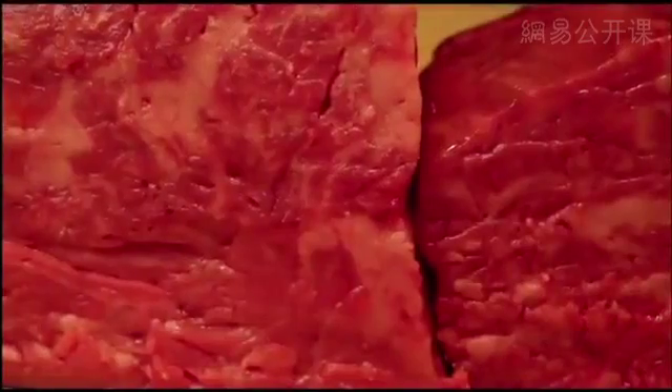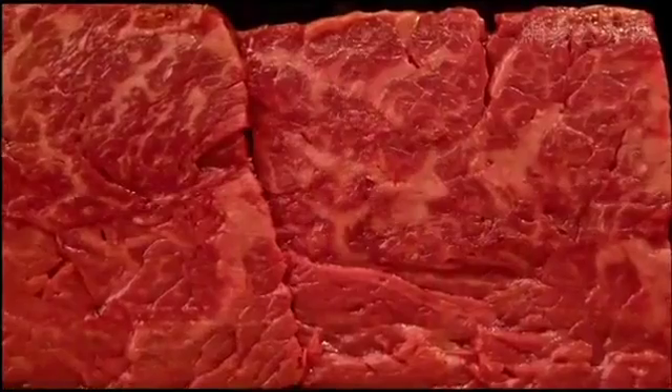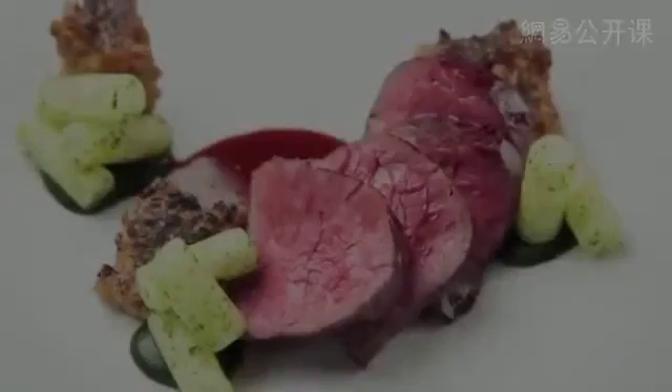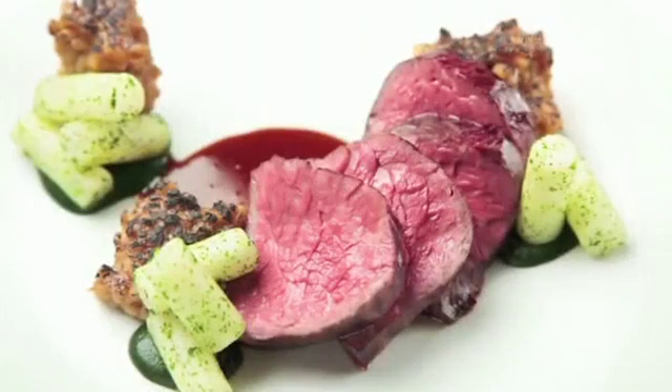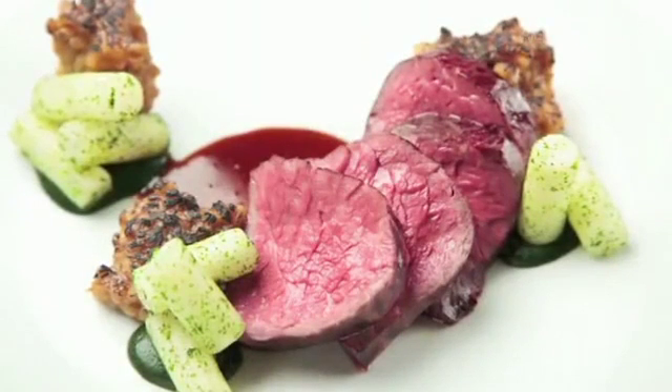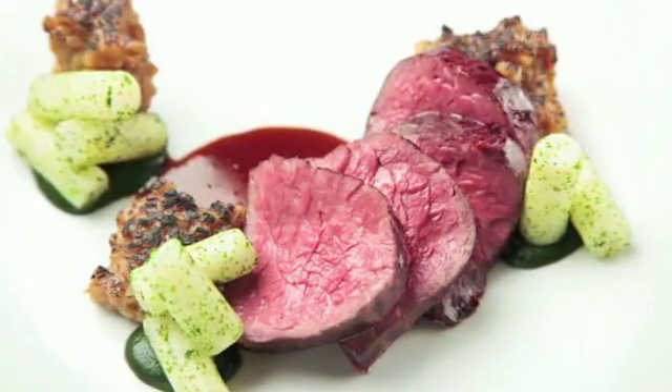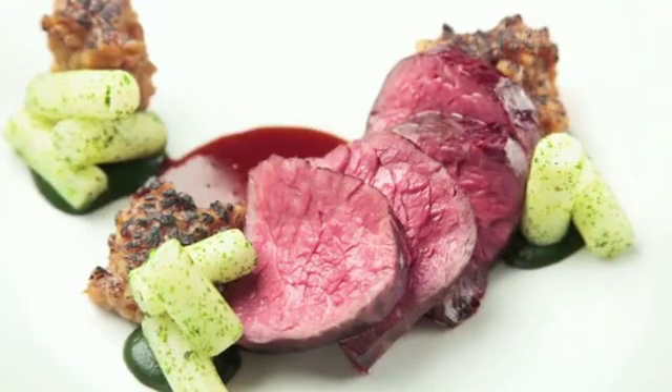We cooked these whole chunks by searing them in a pan and cooking slowly. The seam is barely visible once plated. Here's the finished dish: Wagyu flap steak with turnips, malted barley, a parsley and bitters puree, and a malt sauce made from barley malt. Interestingly, meat glue appears everywhere on this dish — the barley is also made with meat glue.